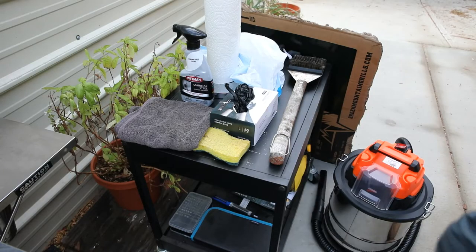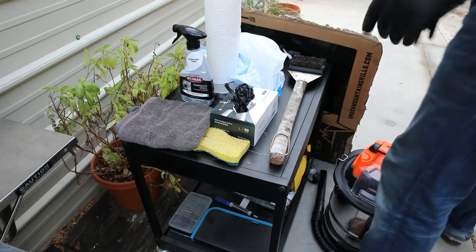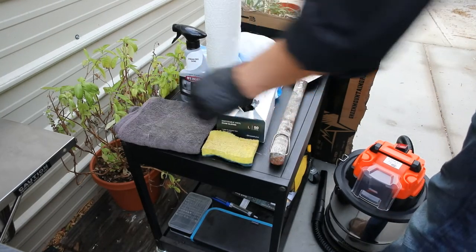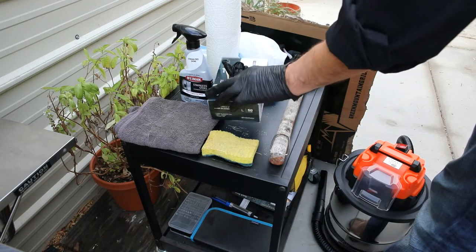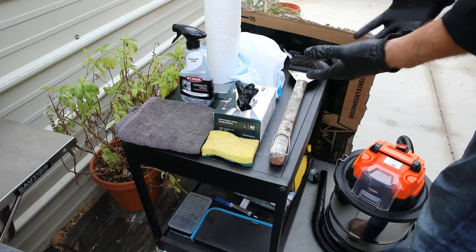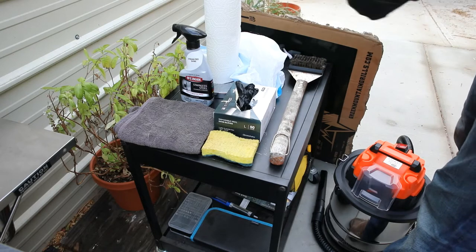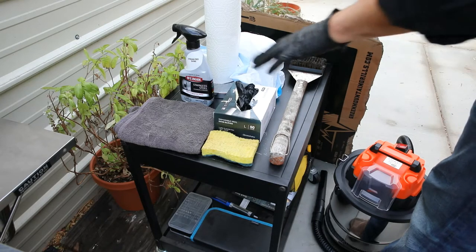As we get started, just a few different tools I have laid out. I've got a nice warm soapy sponge, a towel, and some nitrile gloves for hand protection. We're going to be working with some grease and some ash, so it's easier than scrubbing your hands to the bone once you're done.